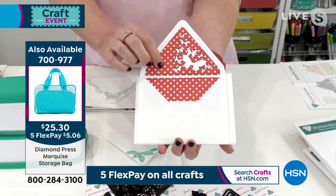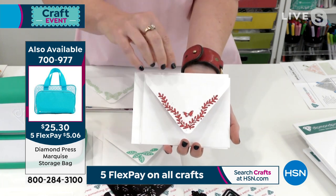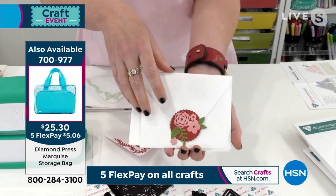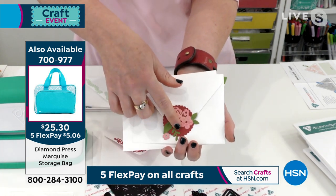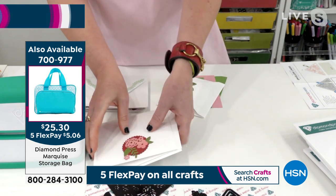Just plain old envelopes — and it also works for A6 envelopes, I just pulled a couple out and made some. Look at how fun it is. You get all of this — you get the dies that go inside. Here's how it works.